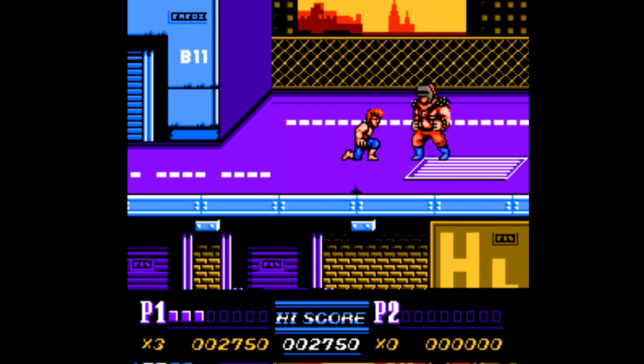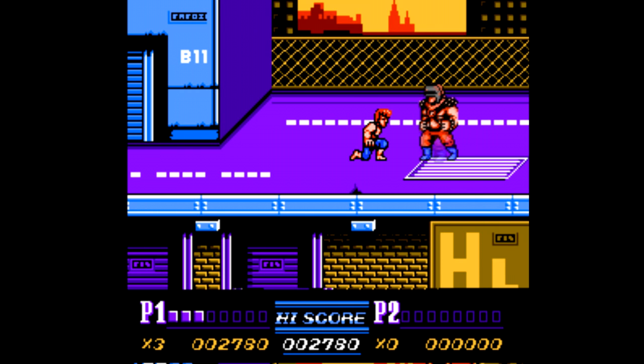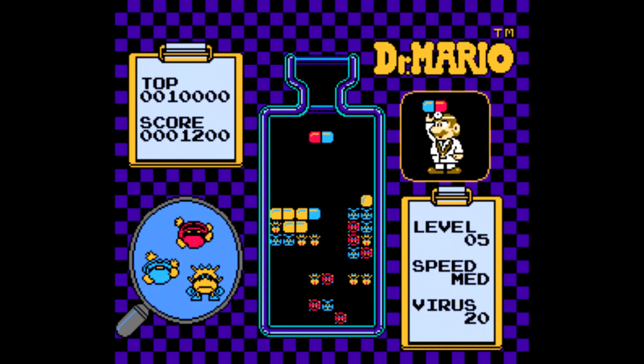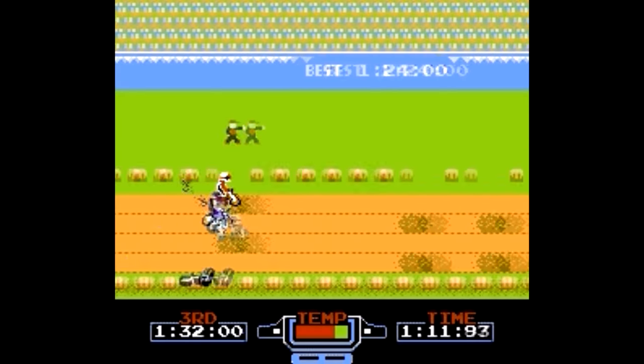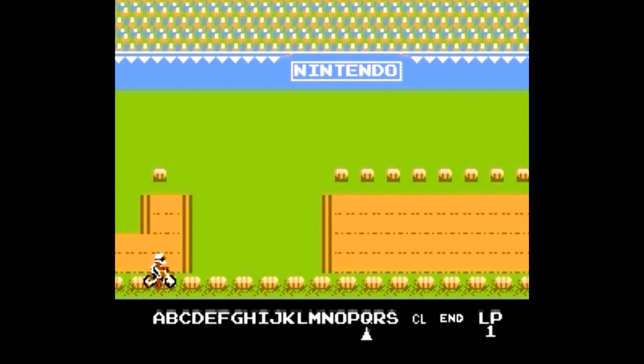Double Dragon 2 is a pretty good beat-em-up for the most part that gets pretty tough the further you play along. There's no Tetris on here, but we get the next best thing with Dr. Mario — another single-screen puzzle game that's self-explanatory. And there's also Excitebike. The best part of this game is being able to design your own track like a jerk and make your friend try and finish it at a reasonable time. It's great.